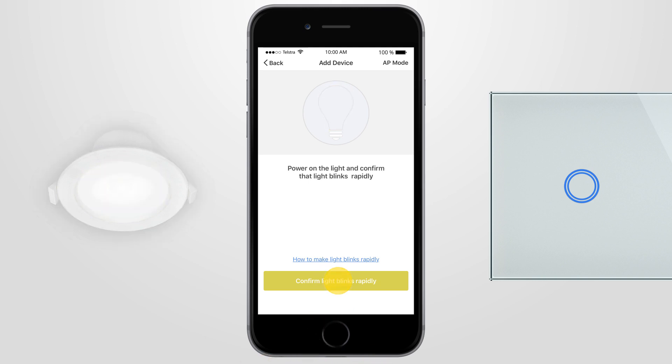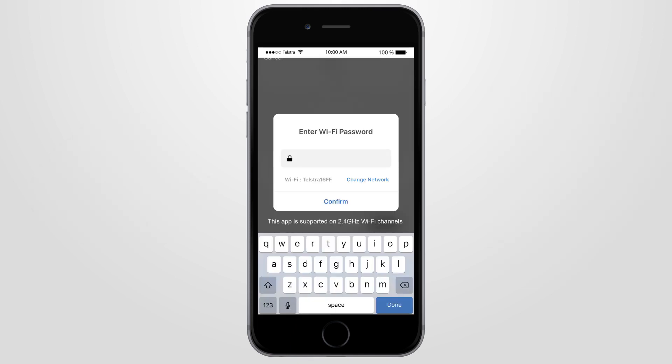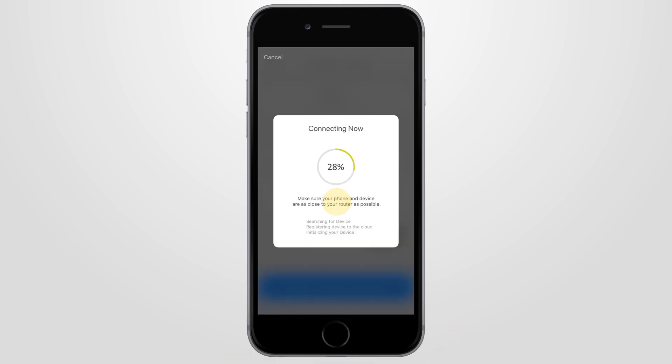Press the confirm indicator rapidly blink button on the Brilliant Smart app and type in your 2.4 gigahertz home Wi-Fi password, then press confirm. Your smart light will start connecting to your home Wi-Fi until it's 100% complete.